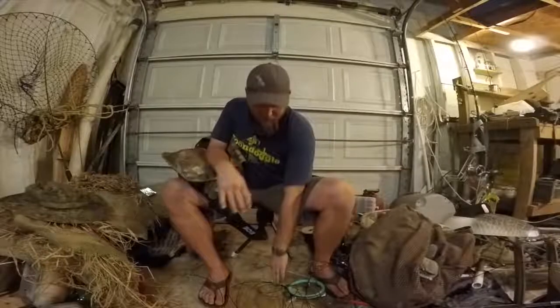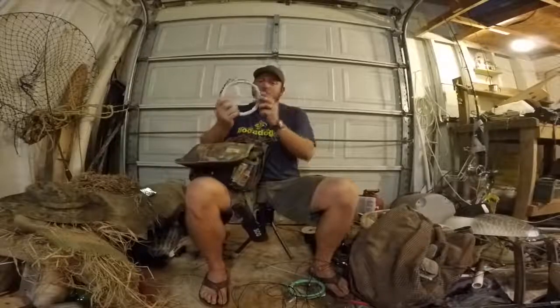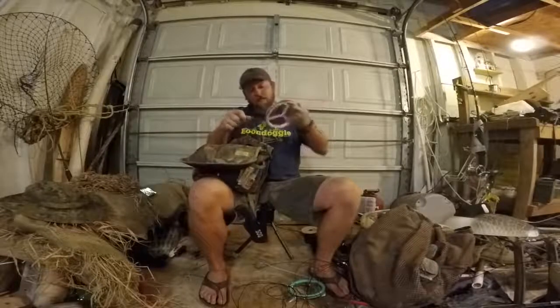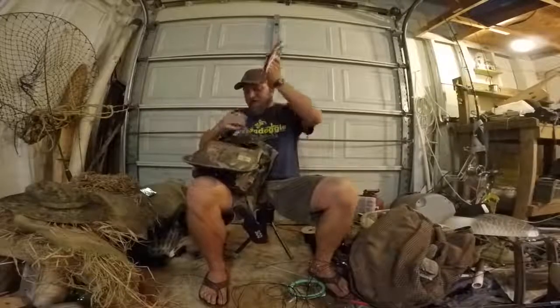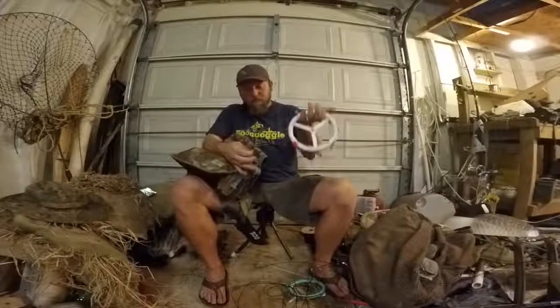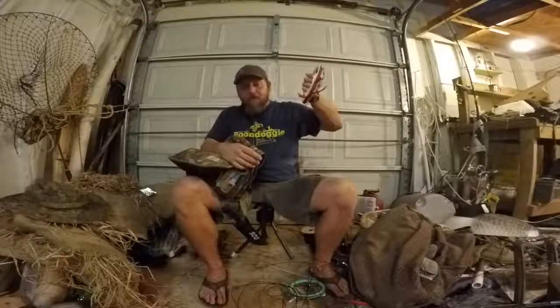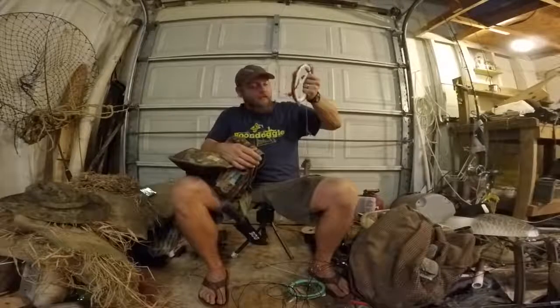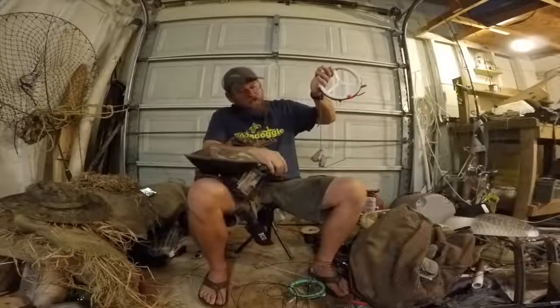Simple as that — just pull it out, grab your thing, hook it up, and throw. Also always in my bag are several jerk rigs on a lure rig spindle. I'll run up to four jerks at a time. Motion is the key to water fowling.